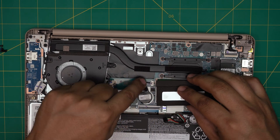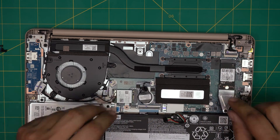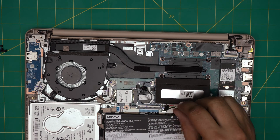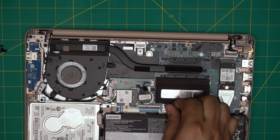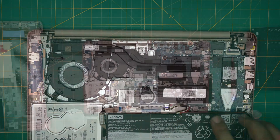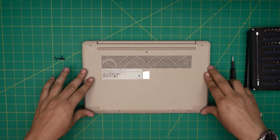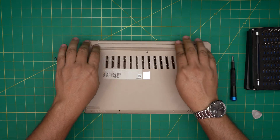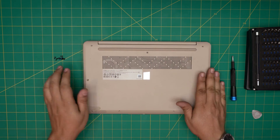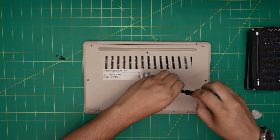Once the RAM is seated, grab the cover, align it with the clips, press it down and it snaps in place. Then grab the battery connector and slide it back in. Finally, grab the bottom cover, set it down, push the corners, and press it back until you hear the click sounds all around. Then put all the bottom screws back in.